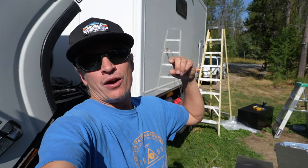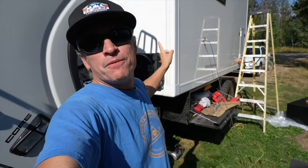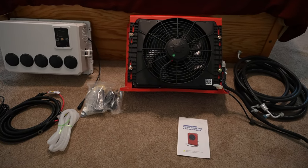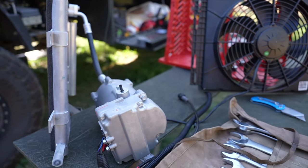Welcome to part two of our $800 12-volt/24-volt DC air conditioner install. In part one we covered the unboxing as well as the disassembly into the individual components, so if you missed that be sure to check it out.